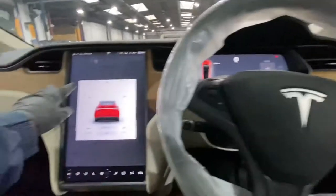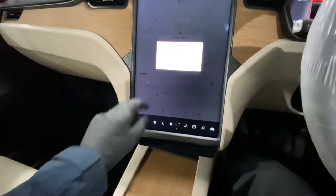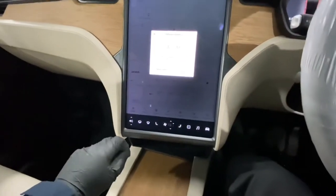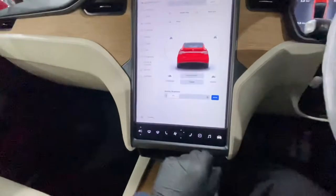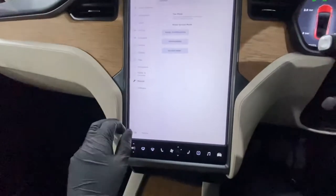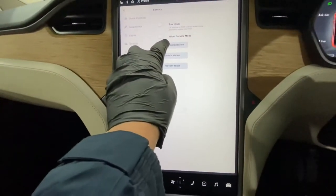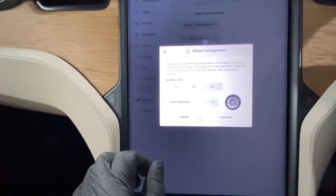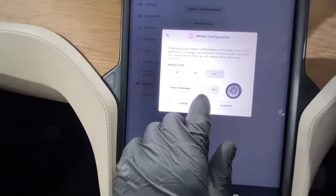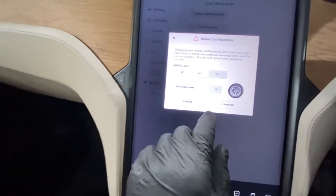First, we're going to go into the menu — you can see it's like a big massive tablet. We're going to go to Vehicle, then Services, then Wheel Configuration. As you can see, it gives you different sizes. We've got 20 inches, so it's already on 20 inches.